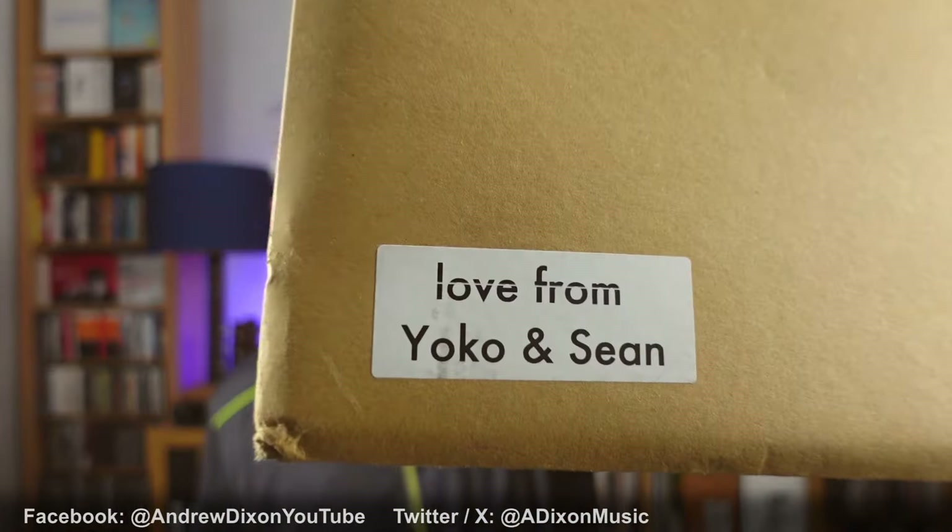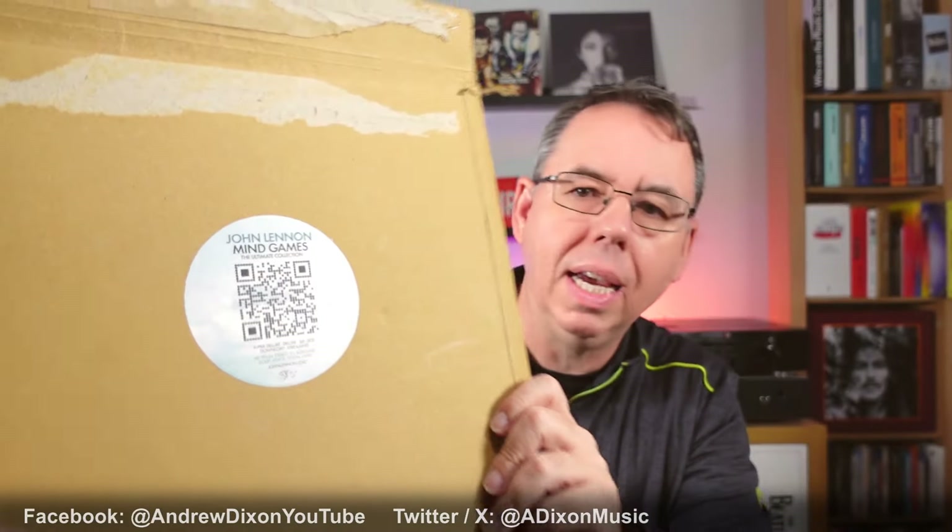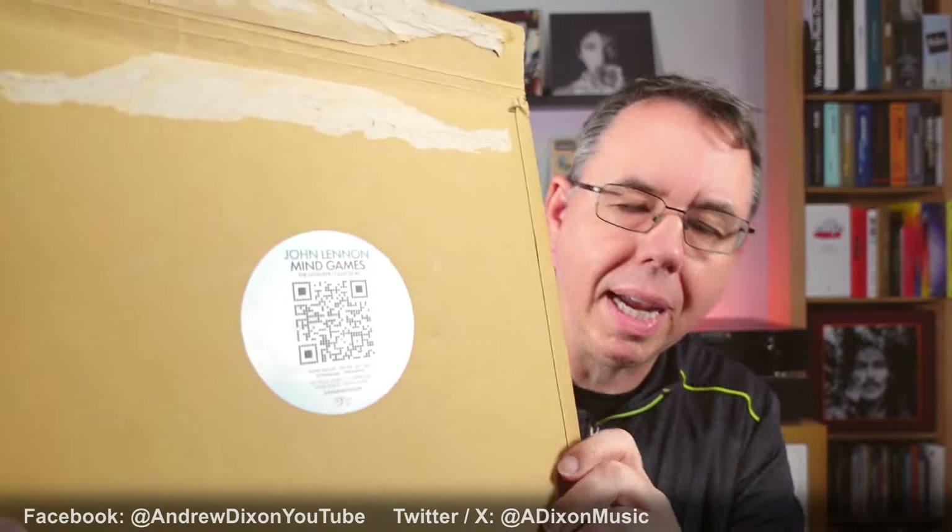I would like to thank the John Lennon camp as always for sending me this — always grateful and never presumptive about these things. It was very nice when this envelope arrived with that sticker on the front. On the back there is a QR code that takes you to the Citizen of Newtopia website. If you've been following the Mind Games releases over the last few months, you'll know what that's all about.